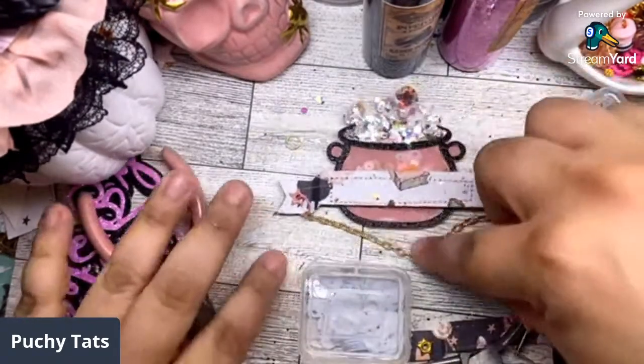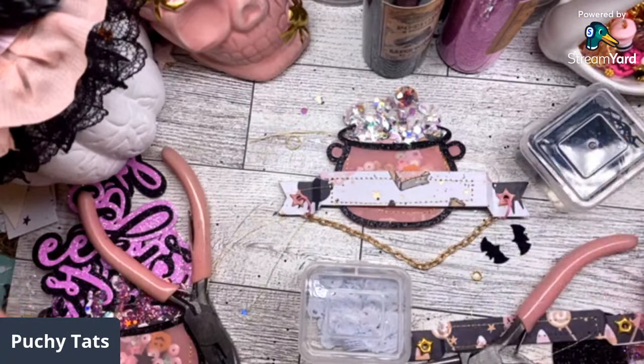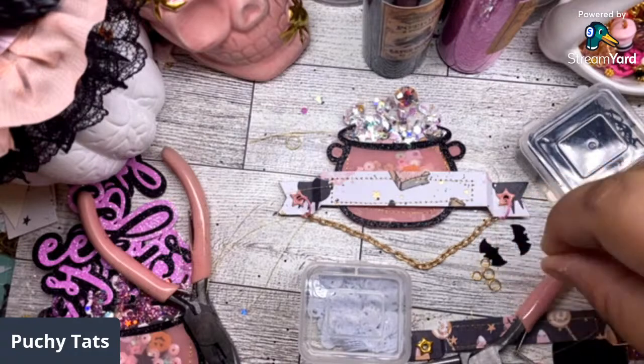It would be cute to hang sequins off the bottom of this chain — these little shaped sequins, you have to have them in your stash! I'm going to grab my tiny hole punch — this one is from Tuesday Morning, it makes a really small hole and is perfect for this. Whenever you see things like that at Tuesday Morning and think you don't need it — grab it, it always comes in handy!